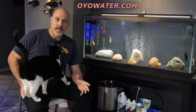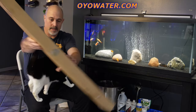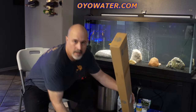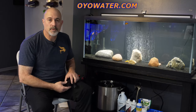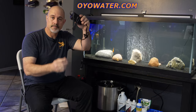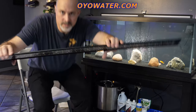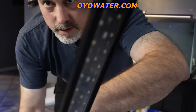We're going to be installing this light on this 75 gallon tank. This is their four foot or 48 inch model. What you get in the box is a power adapter with a nice long cord on there. And of course you get the ultra slim light itself — it is ultra, ultra light.